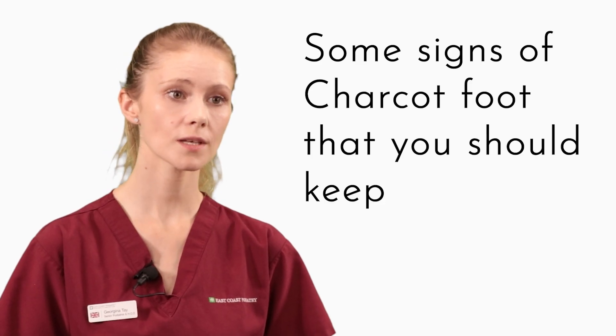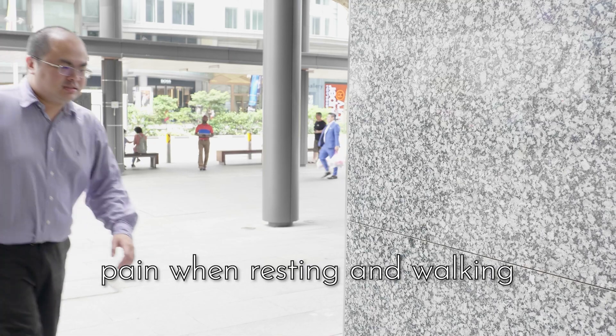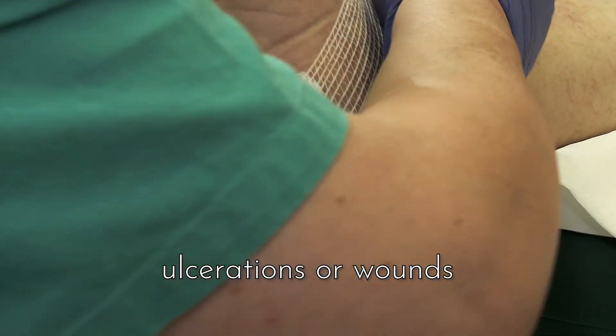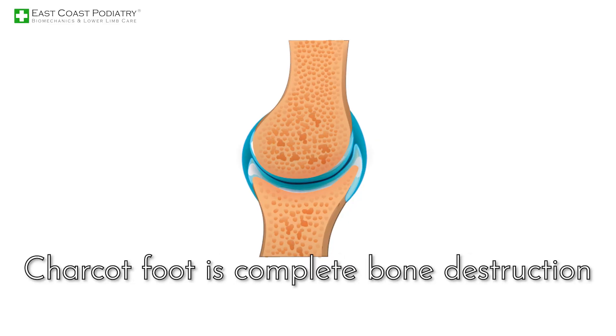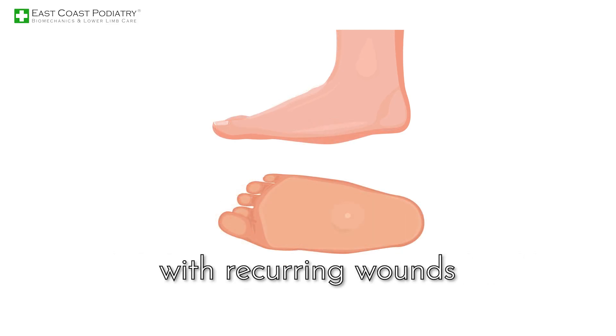Some signs of Charcot foot that you should keep an eye out for include swelling, inflammation, warmth, pain when resting and walking, flattening of the foot arch, ulcerations, or wounds. The end result of unattended Charcot foot is complete bone destruction, complex fractures across the midfoot, and deformity of the foot and ankle with recurring wounds.